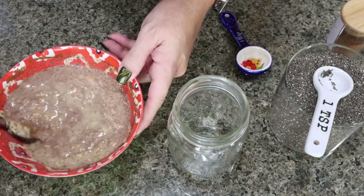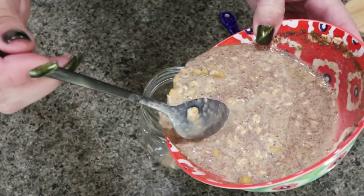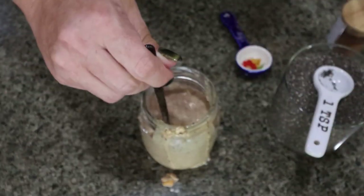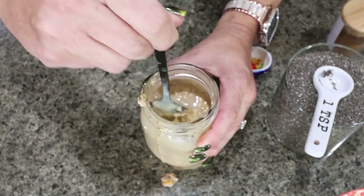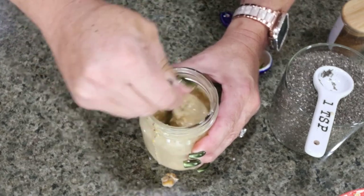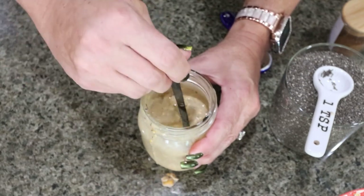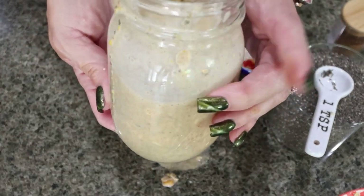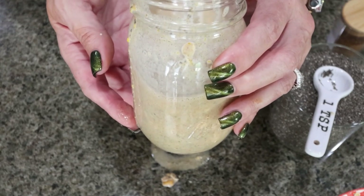It smells incredible — I can smell all of the pumpkin, oh my gosh, and those spices. Go ahead and add that to your jar. If you have a kitchen funnel, I would recommend that; it'll make it a lot easier to transfer to the jar. I just ordered one from Temu because I'm going to do another Temu fall haul. Give it one more stir, then pop a lid on this and put it into the fridge. I'm going to make up two more jars so I have three overnight oats for the week.